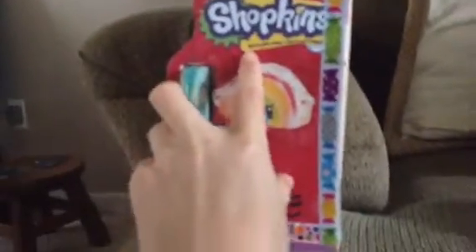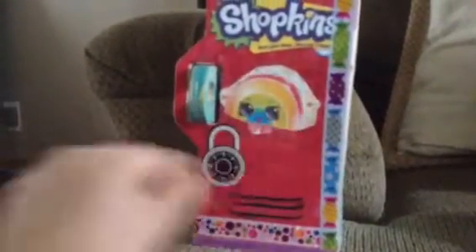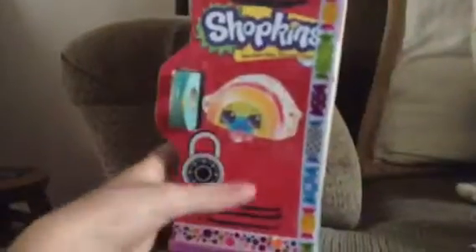Alright, so let me turn this over. So as you can see, it has the Shopkins logo — and I know you can't see this for sure — 'Once you shop, you can't stop.' And I put like this little locker signal thing. And then I put a Shopkins character — I don't know her name — and then I put some little duct tape on it so it can open up like that. And then I put some little designs that it came with. The Shopkins stuff did not come with it.